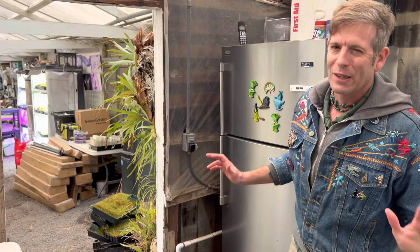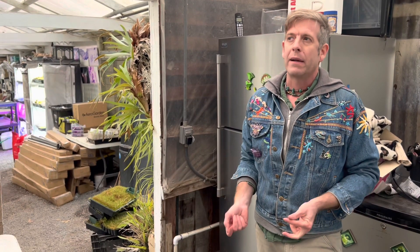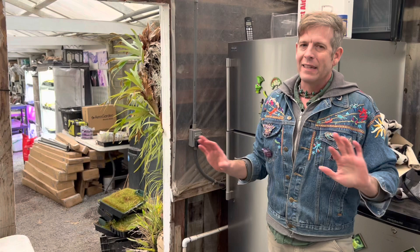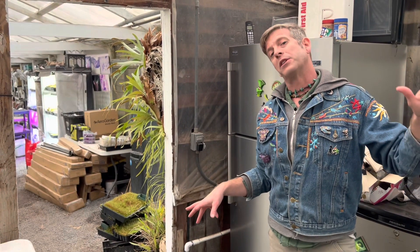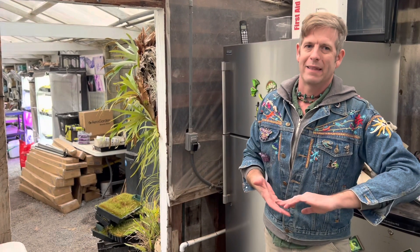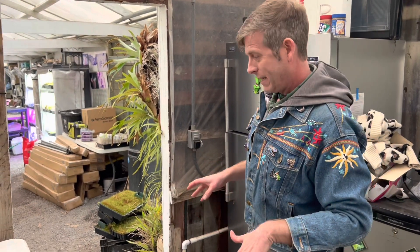We're back in the greenhouse workroom — a little bit warmer in here. I'll show you quickly what I mean by the fridge method. We get a lot of questions about when to do this. If you're in California, you don't need to do the fridge method unless it's really really cold or really really tropical. If you live somewhere like California, don't worry about it — you're just overthinking it.